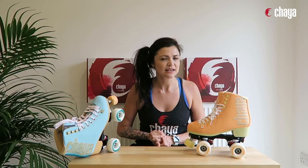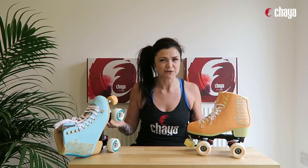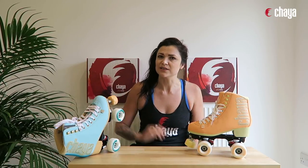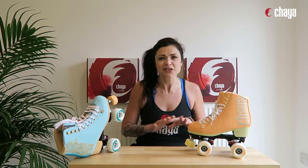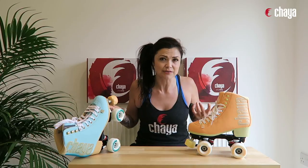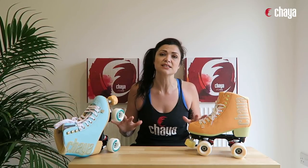This skate comes in three beautiful colors. I only have two here with me today — the Peaches and Cream and Seafoam Dream. There's also a Grape Soda, which is a purple and green color — a really unique looking skate. Click the link in the notes below to see images of that skate. Everything other than the color is the same across all three.